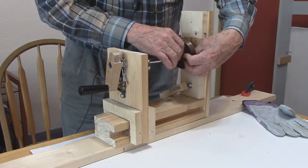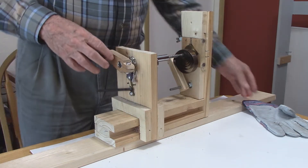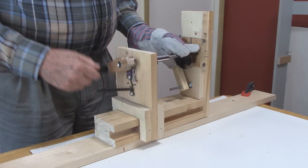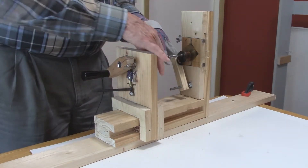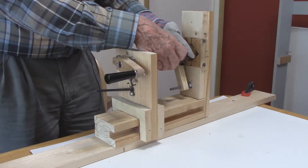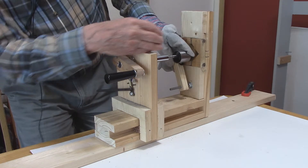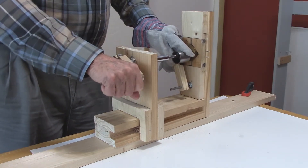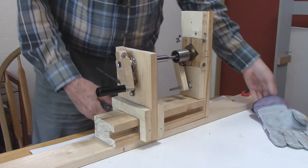We'll put the mainspring on the arbor and wind up the mainspring. I'm going to stop and put my gloves on just for safety — I have my safety glasses on. We wind it up a little more until we have enough. Then we slide the sleeve over it and turn the sleeve just a little to have about an inch of the tail sticking out. Then we unwind it into the sleeve. The mainspring is now in the sleeve.